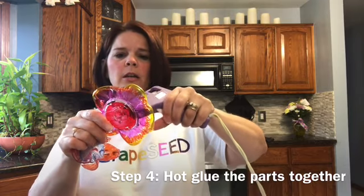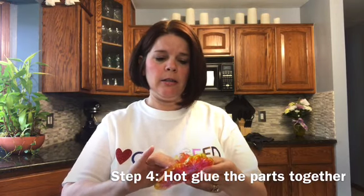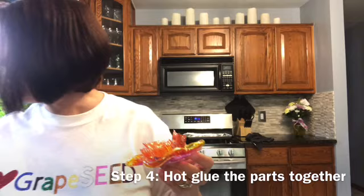So what I'll do now is take my dessert cup and hot glue it right into the center of my flower, and then I'm going to hot glue my stem onto my flower. Then I'll have a beautiful flower that I can display either in a pot or stick it right outside in the dirt. I made a couple earlier to show different kinds of designs — use your imagination and just have fun with it.